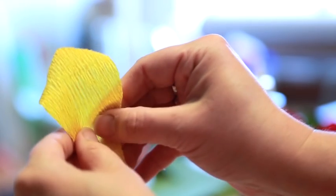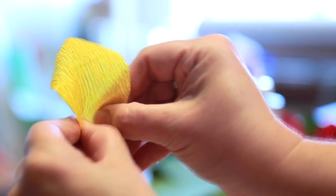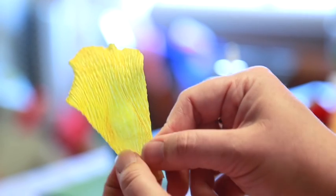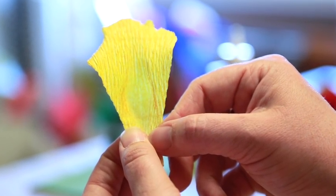Take each petal, holding the petal at the base, pinching with your thumbs and forefingers. You will press and pull apart gently, creating a depression or cup shape. Each petal curve will look similar to the shape of a potato chip. Repeat this process with all of your rose petals.